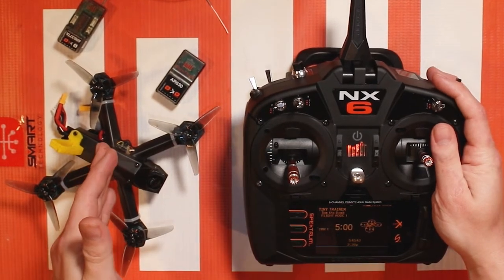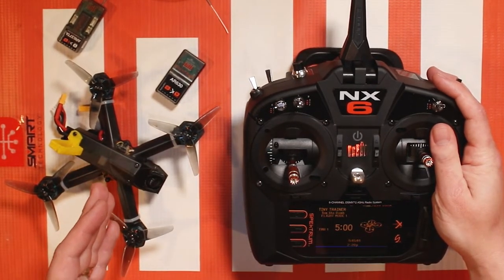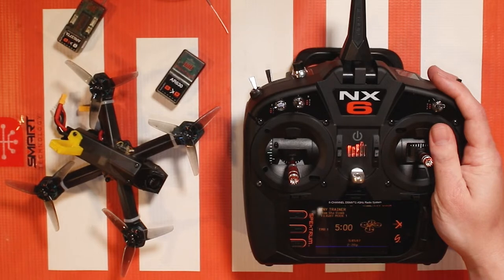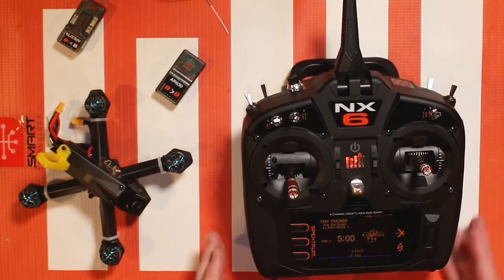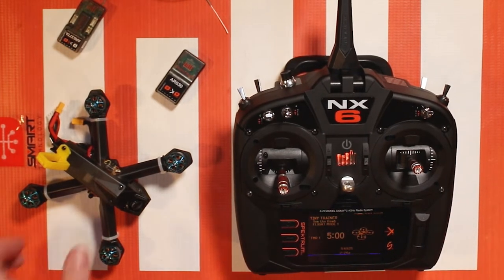I'm gonna plug in my tiny trainer but before that let's think of safety first and get the props off. Now we've got the props off, let's go ahead and plug in the battery and I'll show you what we have going on here.